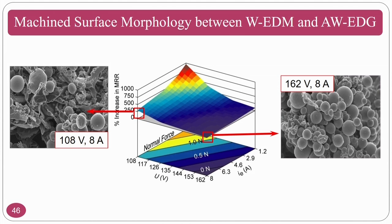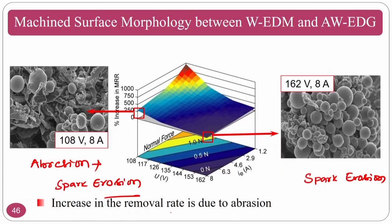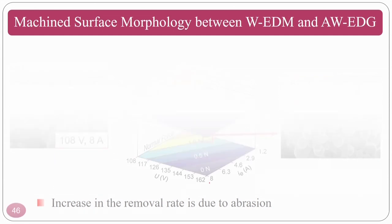Regarding surface morphology comparison: at high current, material removal is dominated by spark erosion. At high current combined with low voltage, abrasion also takes place. When both abrasion and spark erosion occur together, material removal is very high. Increasing material removal rate due to abrasion action can be clearly seen in the related figure.